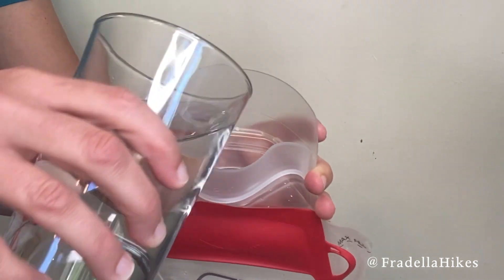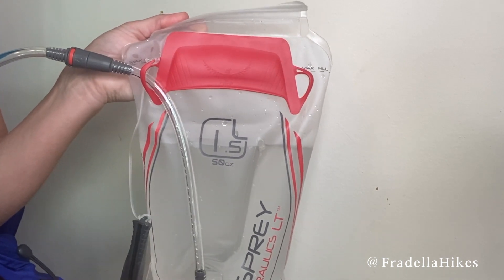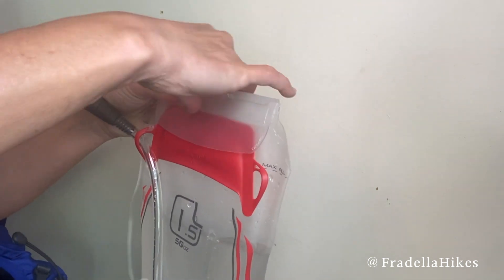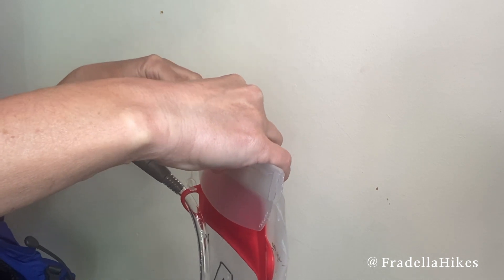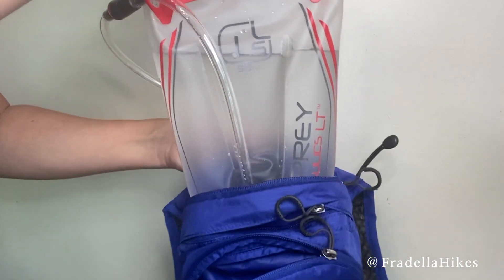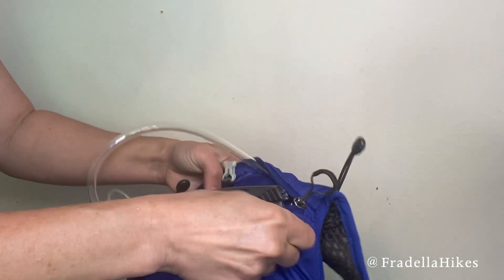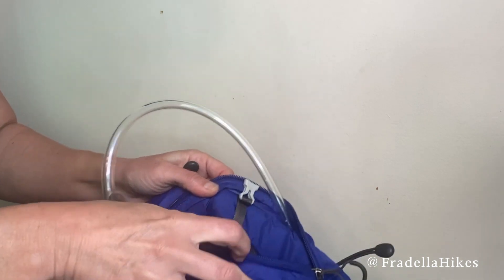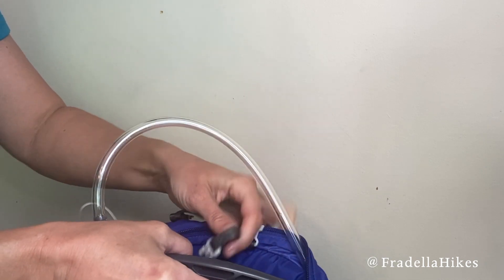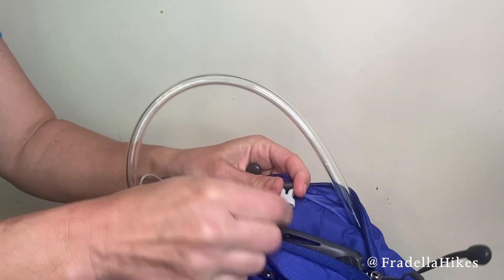Then you just pour in your water. I did not fill mine all the way today because I don't need that much water. Once it is filled to the amount you need, just fold over the top and slide the gray piece back so it is sealed. Then I'm going to place it back into the bag — it just slides right in there — and then use this clip right here, thread this through, and secure it to the bag.